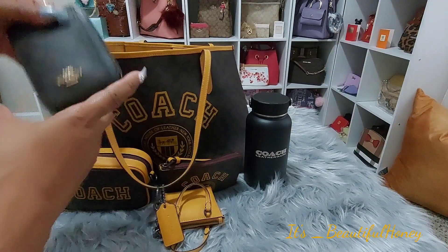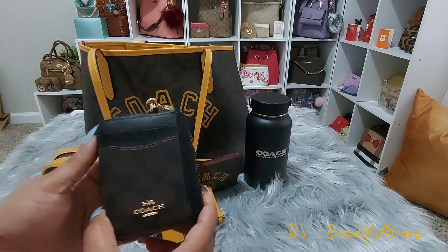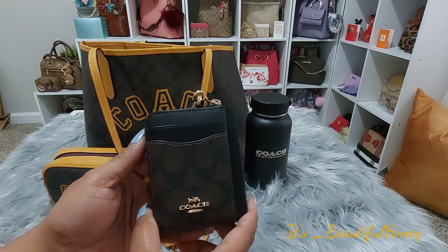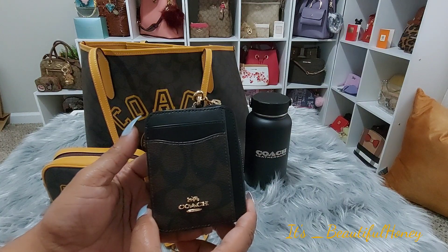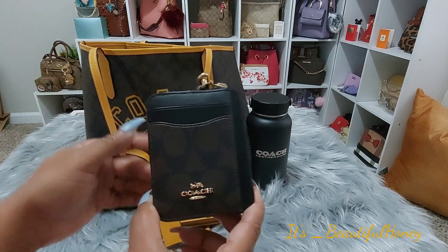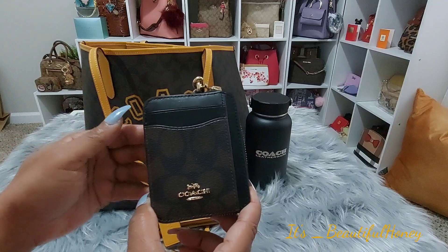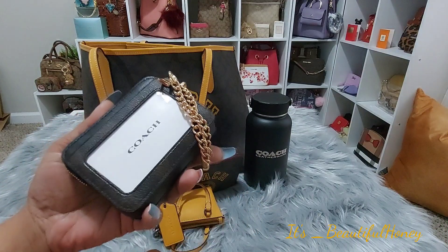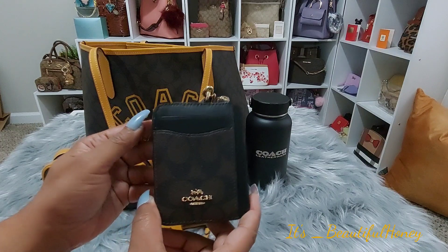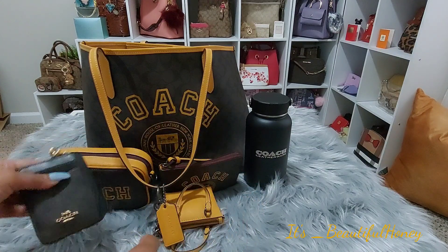Next, I have this Coach L-Zip wallet which I am currently packing another bag for another video, so I have not yet put any cards or anything in here. I was just trying it out to see what I want to carry or can carry in this bag. I'm sure if you're watching purse videos, you've all seen this one before so you know the setup and how everything goes.